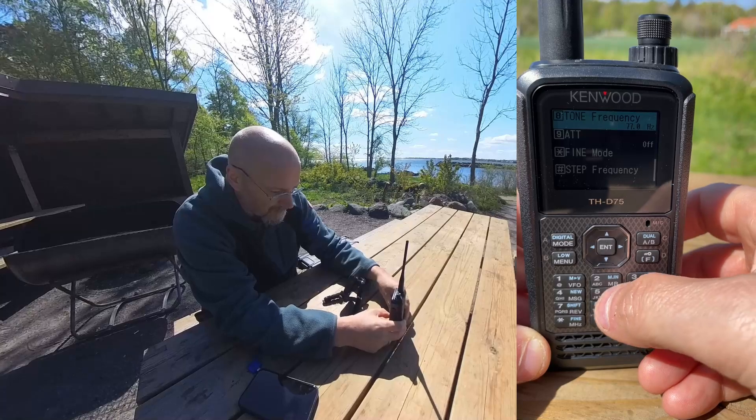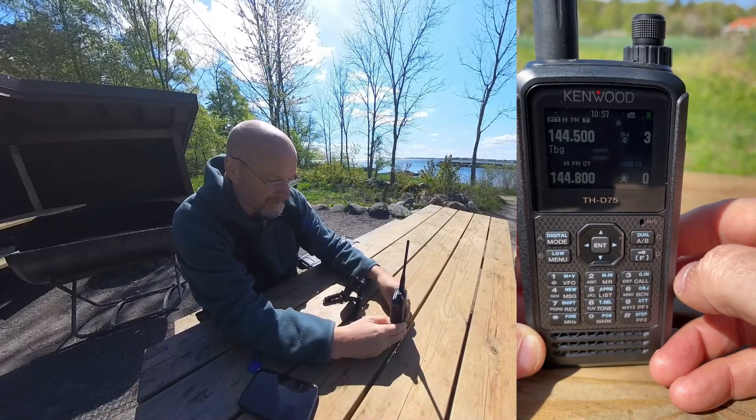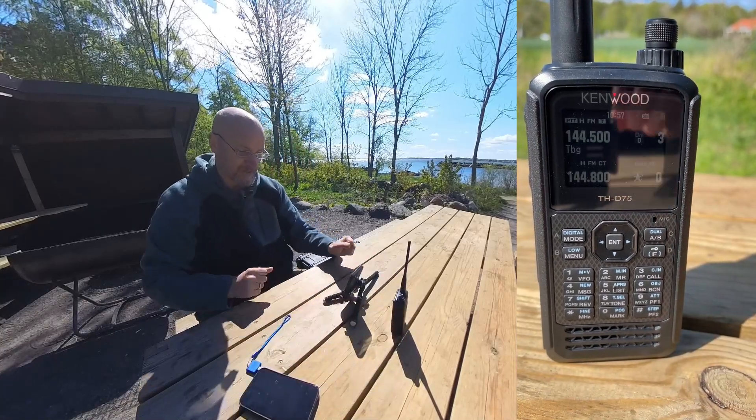Press the function button and the APRS button, which is number five again, and you can see now we have KISS 12 showing in the display. The 12 there is for 1200 baud. We're doing 1200 baud today.